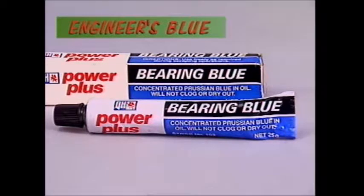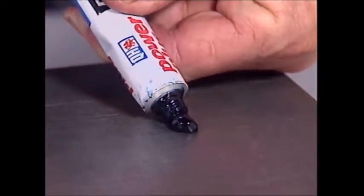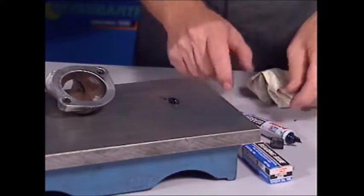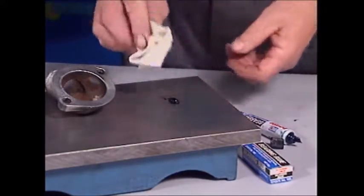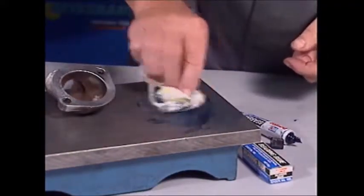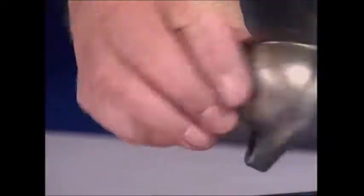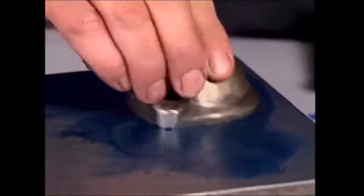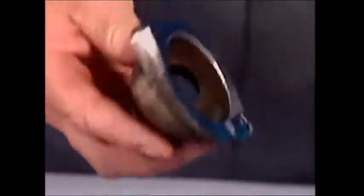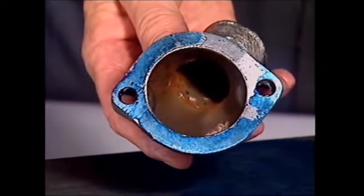Engineer's blue is similar to marking dye. It comes in tubes and it's a bit like blue butter. Sometimes in checking a fit or testing for flatness, it's difficult to see the area being worked on. By smearing a small amount of engineer's blue on a surface plate, it can be used to indicate if the surface to be tested is flat. The blue marks on the housing indicate the high areas which must be removed to obtain a flat surface. A flat surface would be blue over the whole surface.